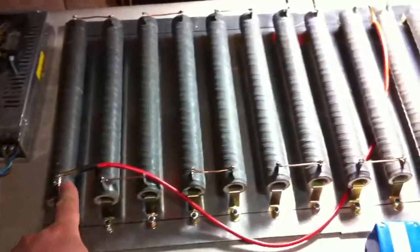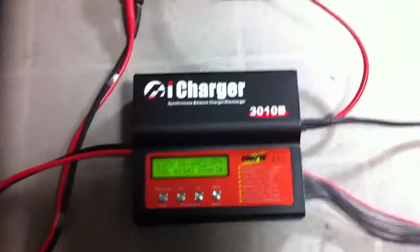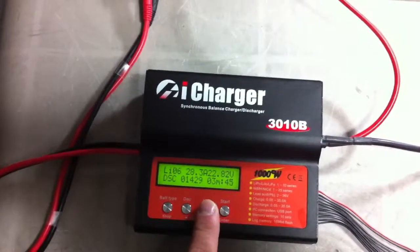So basically what I do is after about a minute, I connect my cable there, and it brings me down to almost 30 amps. This is a very quick way to discharge. So I gotta do a couple packs before I put them on my bike — I'd like to see what performance they're giving.